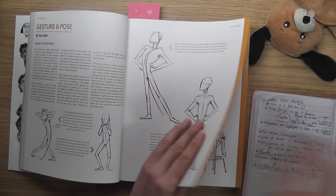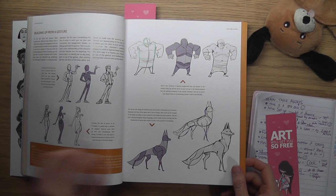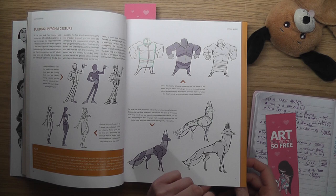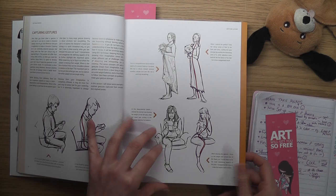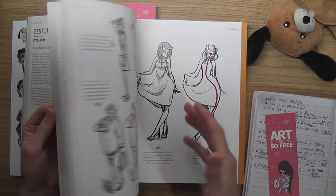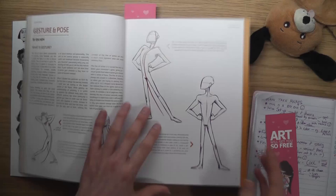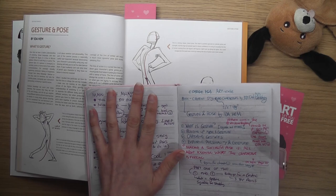The article is split into four main parts: what is gesture, squashing and stretching, building up from a gesture — which is a three-step process — and then capturing gestures and exploring personality. Next week we'll look at exploring personality and gesture and capturing gesture. For this episode we're covering what is gesture, squashing and stretching, and building up from a gesture.